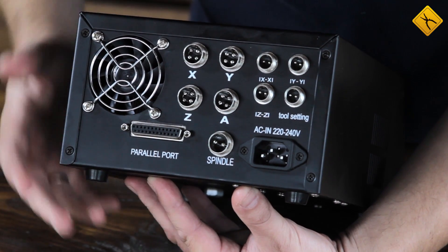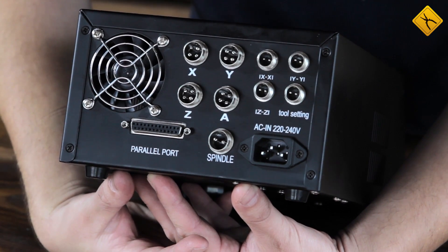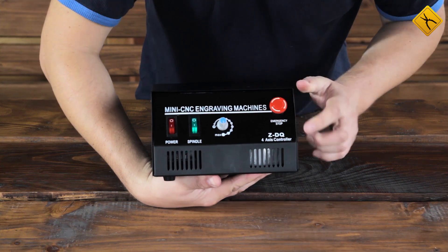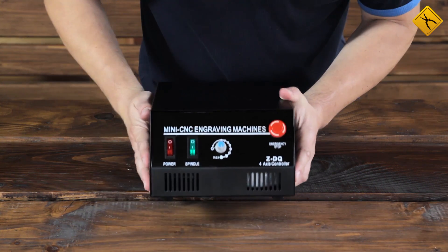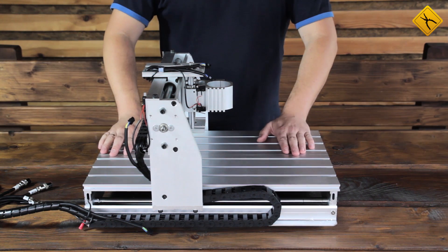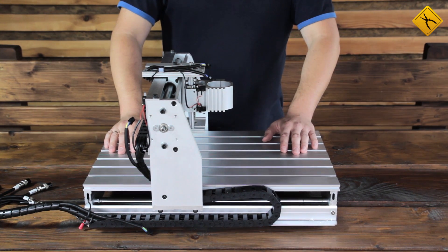So, you have the possibility to either buy a 4-axis engraver right away, or work with the 3-axis one and then buy equipment for the 4th axis if necessary. Even the control box itself has a marking indicating it is a 4-axis controller. Let's go back to the engraver — it's made of aluminum alloy and is assembled very well.